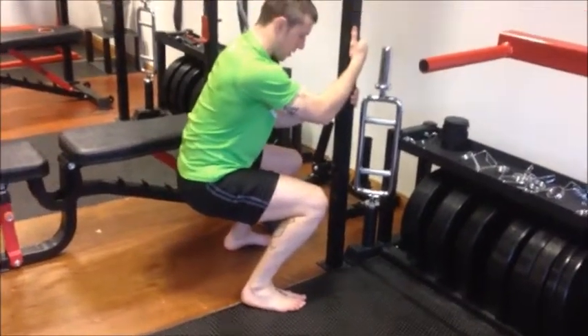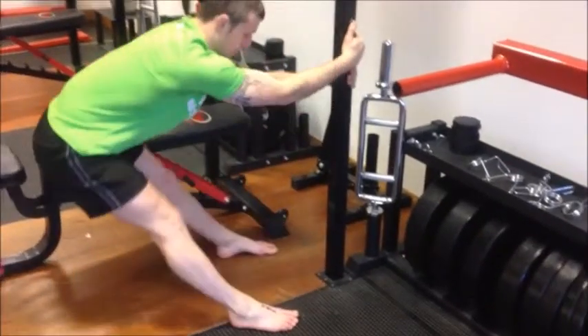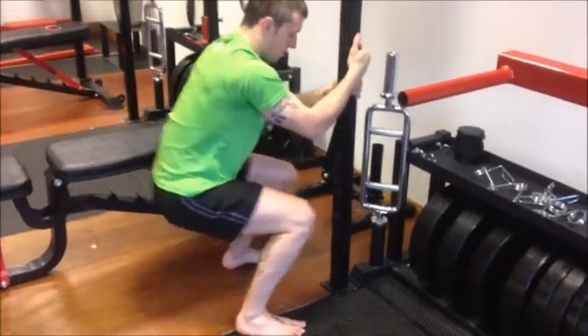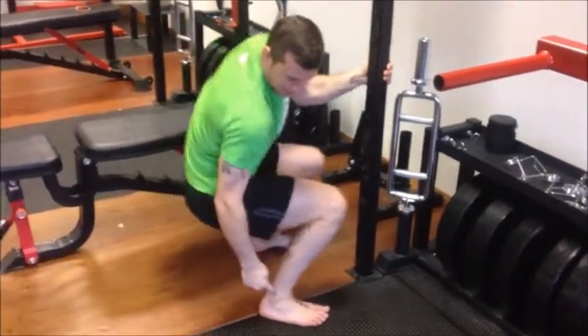Drive the knees forward just to the point where your heels are about to lift — I'm not sitting down into it. So we're going hips back, knees forward, hips back, knees forward. All we're doing is putting movement back into the ankle joint.